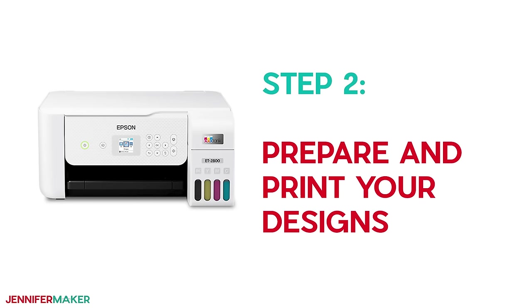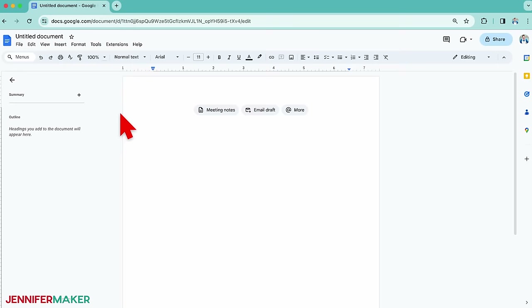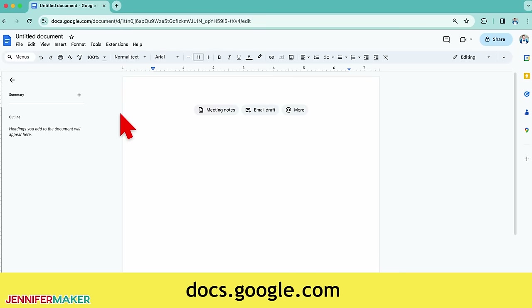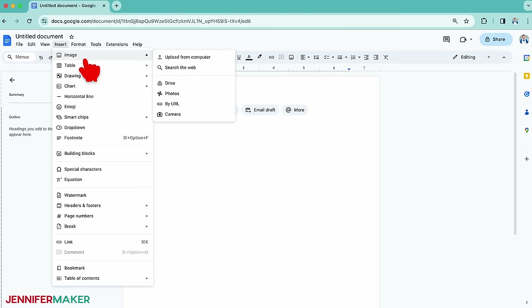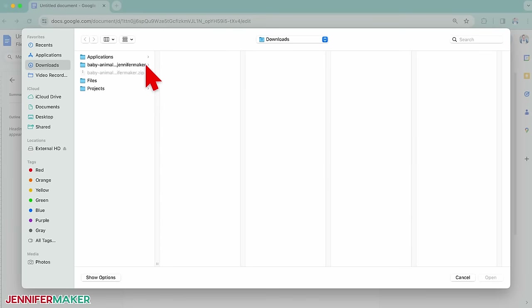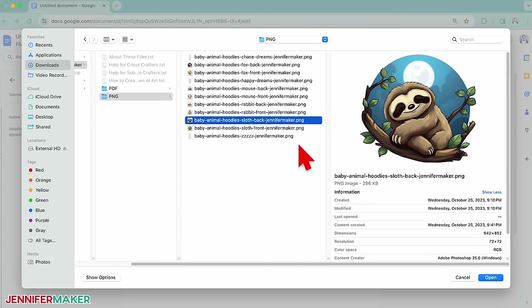Step two: prepare and print your designs. Use the Google Chrome browser to open a new Google Docs page — this is completely free and my favorite way to prepare and print sublimation designs, accessible to pretty much everybody. Go to docs.google.com, click Insert in the top menu, then select Image and Upload from Computer. Then pick the PNG design you want to use. I'll add the sloth for the back of a hoodie.